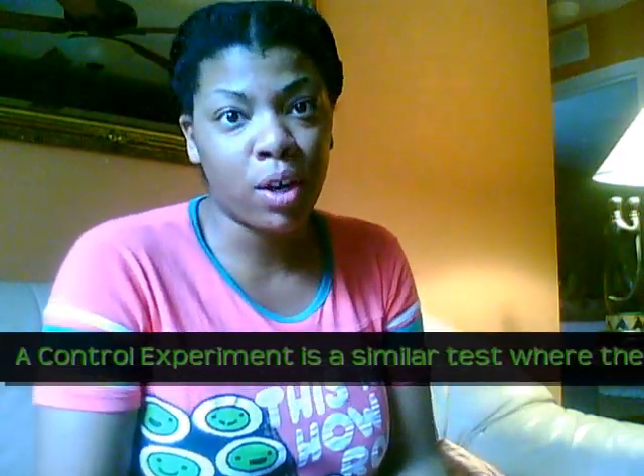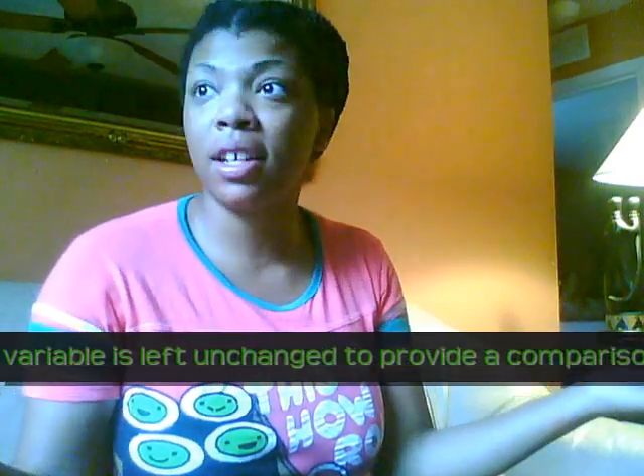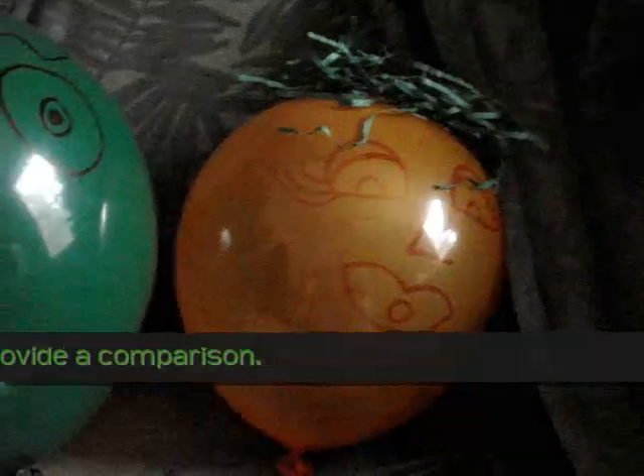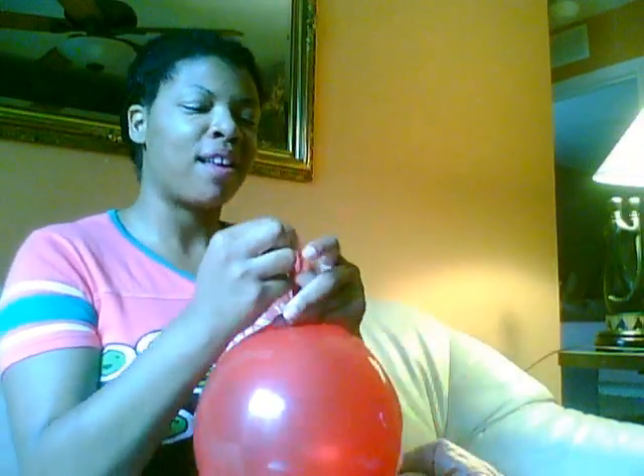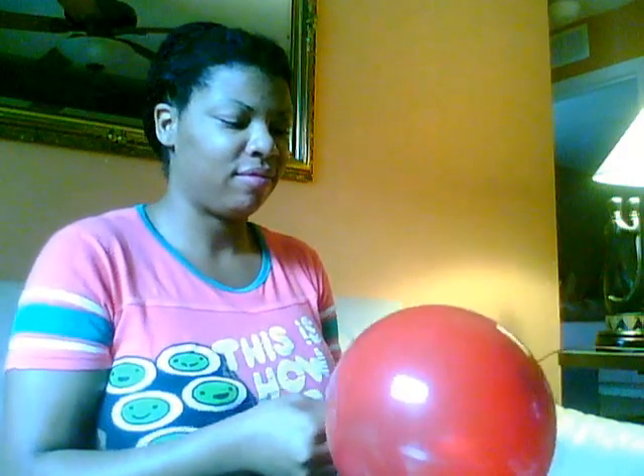Instead of using a paper bag, we're going to be using a balloon. The first thing we're going to do is our control experiment. Can I get a volunteer from the audience to blow up the balloon? We have our balloon ready.